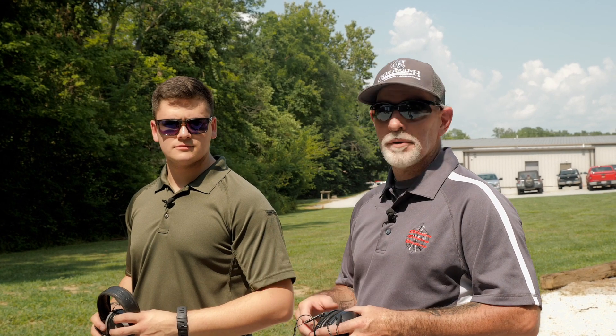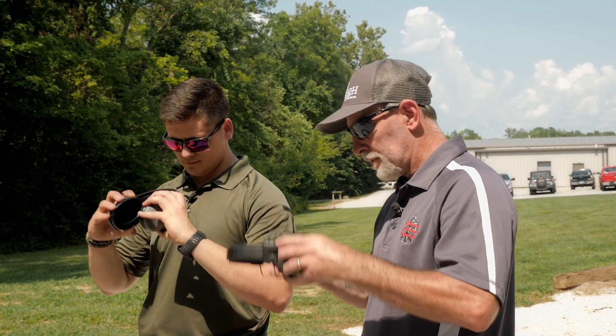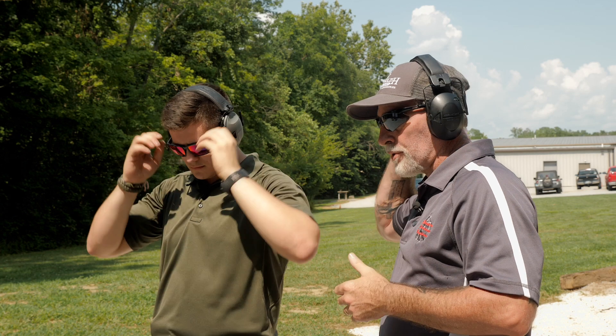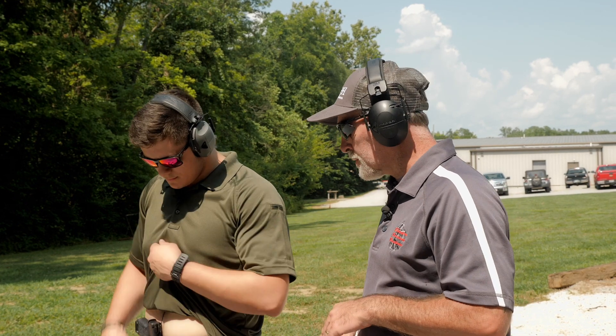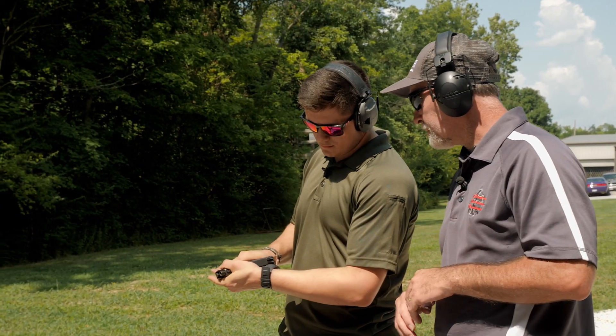Today we're just going to work on diagnosing some common pistol shooting errors. Dean, are you ready? Ready. First thing we're going to do is make sure we have our ear protection on, make sure you've got your ear protection on. If they're electronics, make sure they're turned on so you can hear me. Get your eye protection on. Now carefully draw your gun out from your holster. Let's check the condition, make sure it's loaded and ready.